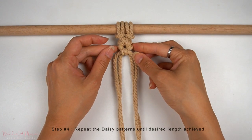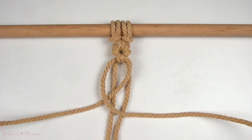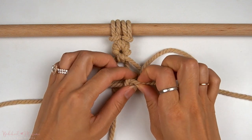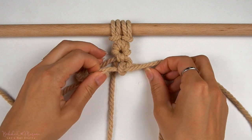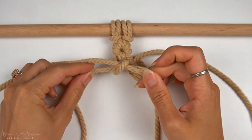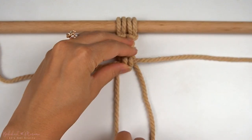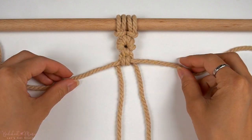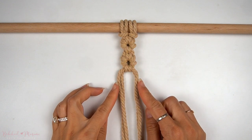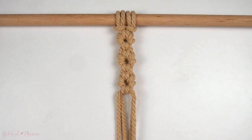To turn this into a sennit pattern, we're going to repeat for another daisy pattern underneath. So taking the anchor cords that we had just used, we're going to crisscross them underneath again. Then taking the middle right and the middle left cords, we're going to make another half hitch knot on both sides. Now finish off the remainder of this daisy pattern just like how we did it above. Repeat for one more daisy pattern underneath, and we are now complete with this daisy sennit.